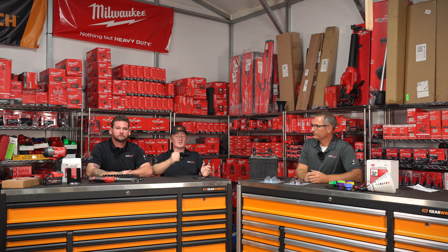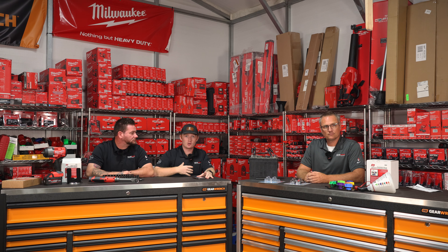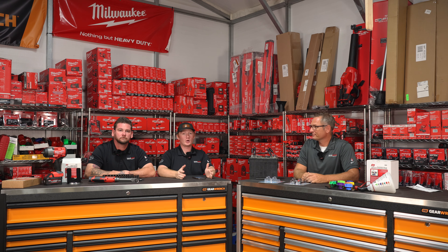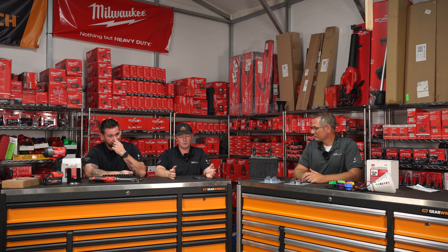Welcome back, guys. It's another episode of Talking Tools with Tech's Choice. I'm Connor Jordan. This is Drew Nicolaitis, and that is Matt Sledge over there. We have some brand-new products that we're going to show to you, some exciting products that we haven't shown before.